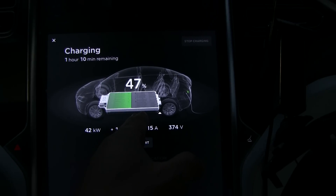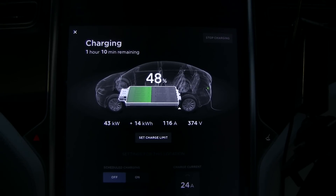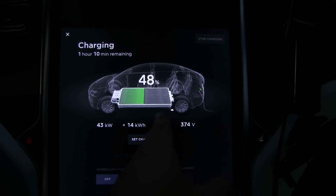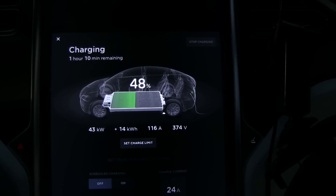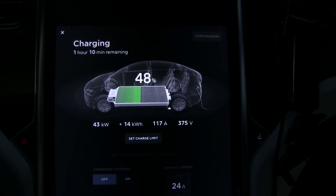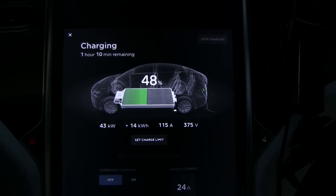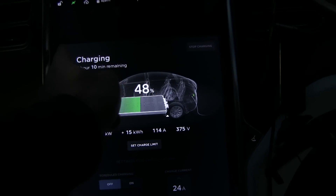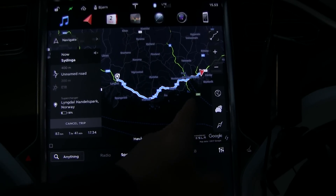...roughly 60 to 80 percent, whereas the lower ones like the 60, 75, or 70 pack have better speed around 80 percent. There is one exception: the software-limited 60 pack has its best speed from 80 to close to 95 percent, because it's not really a 60 pack — it's actually a 75 pack.